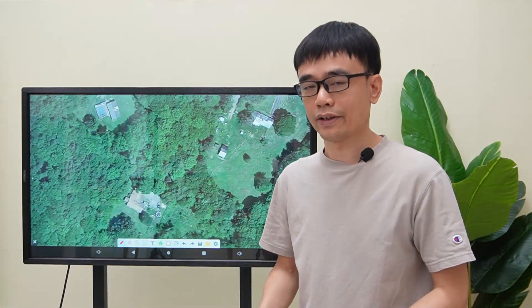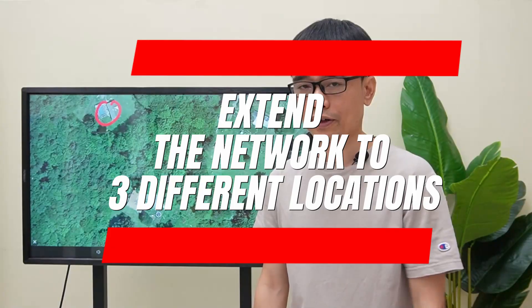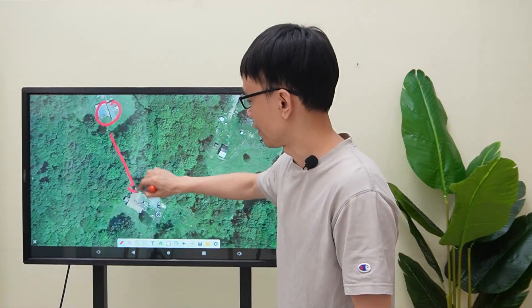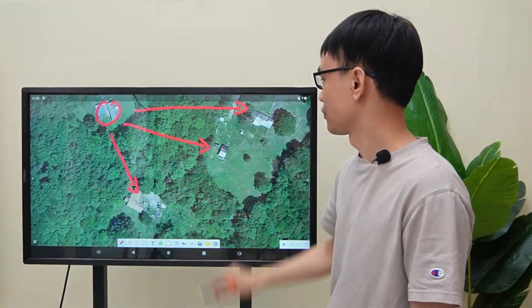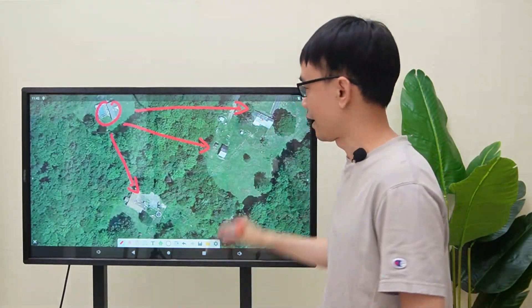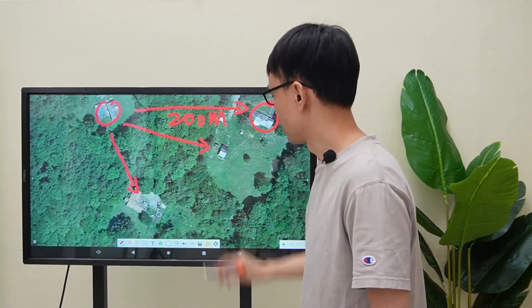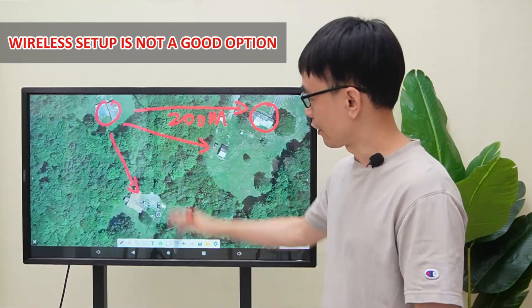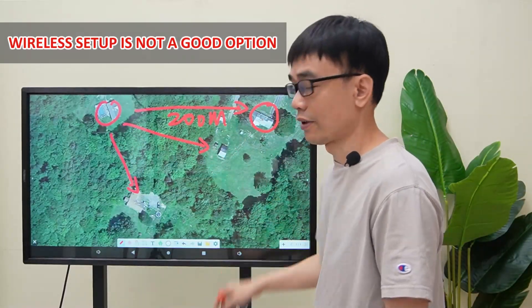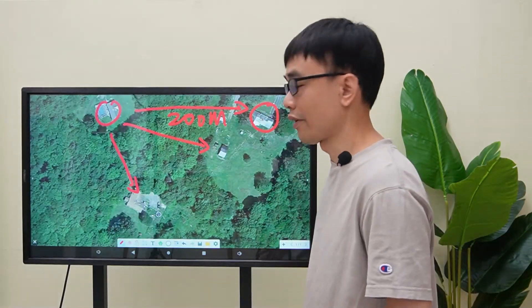The client has installed a Starlink satellite network in his house and wants to extend the network to three different locations. The distance between the last location and his house is about 200 meters. Wireless is not a good option since there are so many trees between these locations, and the trees will block the signal transmission and receiving.